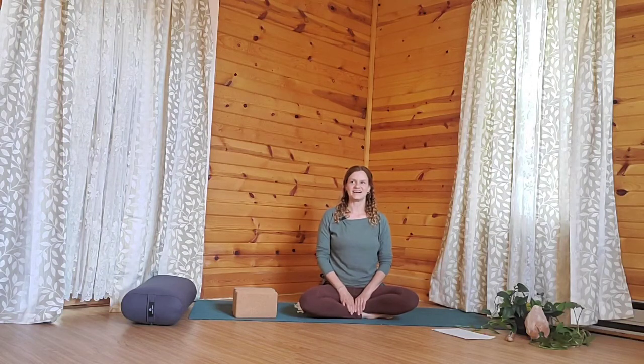Sit up tall. Align the shoulders over the hips and then we can practice opening up through the heart. So drawing the shoulders down toward the earth, broadening through the collar bones, and you can explore breathing into the heart.